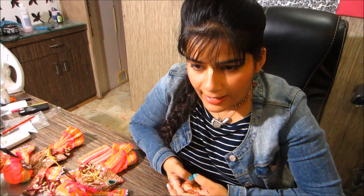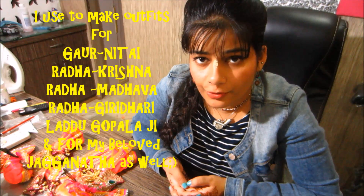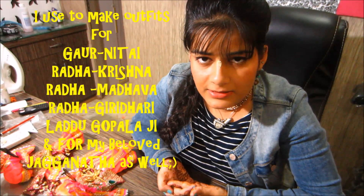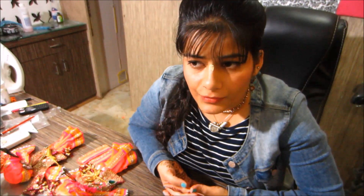Hi friends, this video is all about DIY of Gornetai's outfit. I used to make all the outfits for Gornetai, for Radhakrishna, for Madhuva, and for Ladukupalchi as well. I always play with different detailings and different colors and I make outfits which are not easily available out there in the market. I love doing all these things.